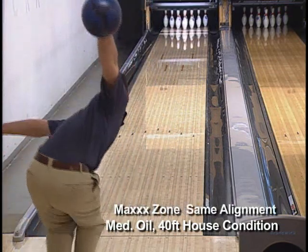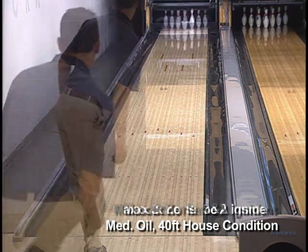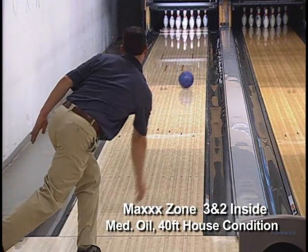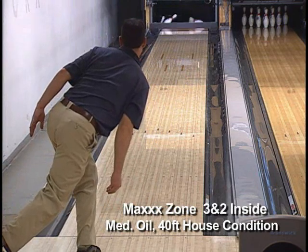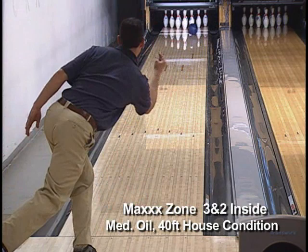Here we see the Max Zone from the same alignment as the Wild Thing. Moving three boards inside, the Max Zone is more aggressive through the front, stronger in the mid lane, with a slower response on the back end than the Wild Thing.